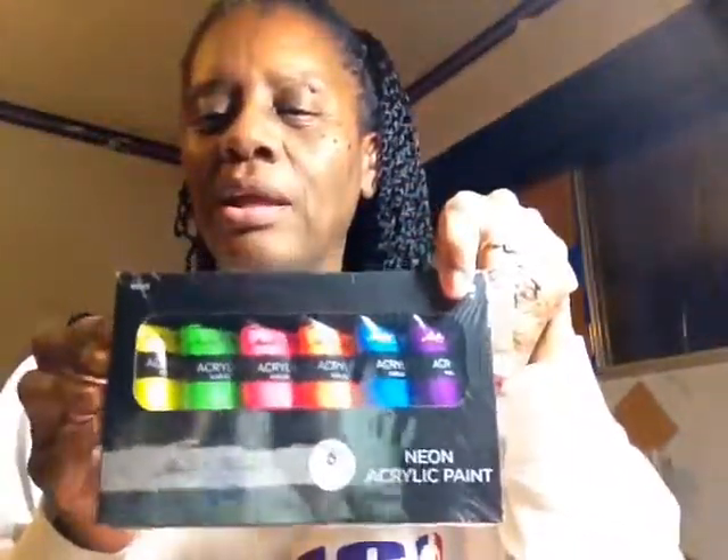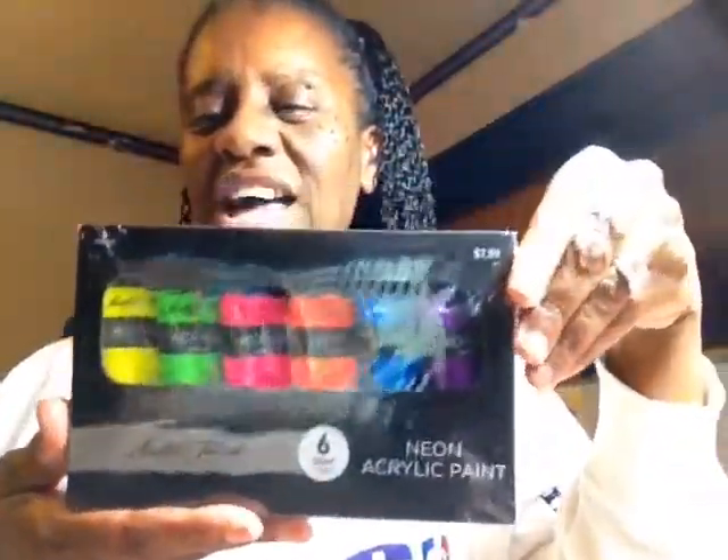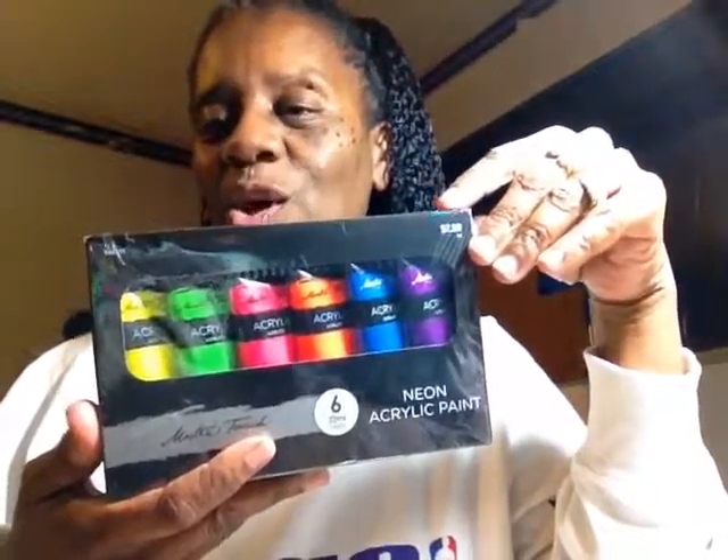I returned some stamps at Hobby Lobby and picked up neon color acrylic paints to use in my Bible journaling in their place. These are all the colors that came in the set — it was $7.99, but I got $6.48 back on the return and used a 40% off coupon. I also wasn't sure if the Daiso stapler took regular staples, so when I was in Hobby Lobby I picked up this staple set with three different sizes — big, regular, and small. The small ones fit in the stapler. And the opened stapler did have a couple of staples in it already, but Daiso didn't have any small staples to buy separately.